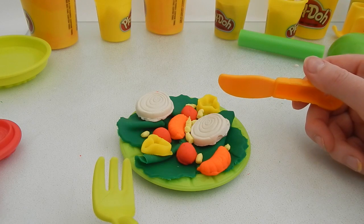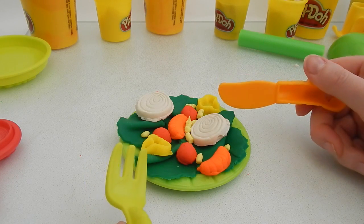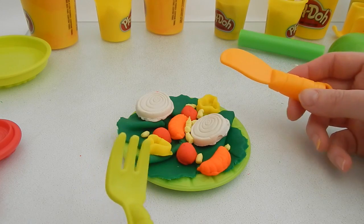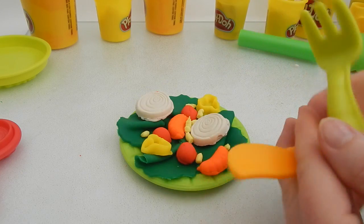Thank you guys so much for watching my Play-Doh video. If you guys like this video, please go ahead and hit that like button. Also, if you're not a subscriber, please go ahead and subscribe too. Thanks guys! I'm going to go eat my salad now. Bye-bye.